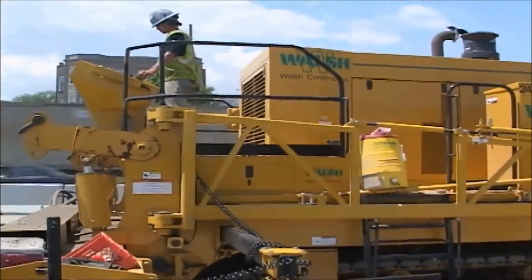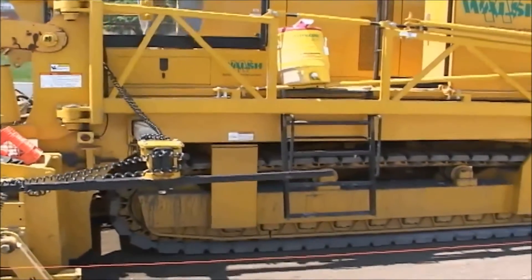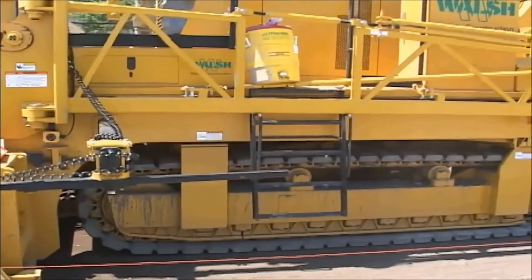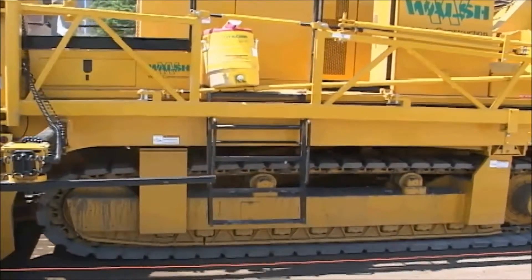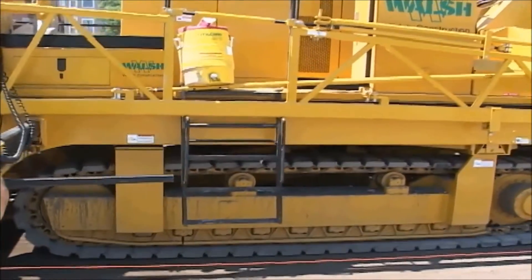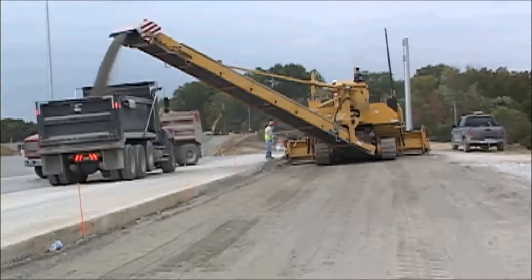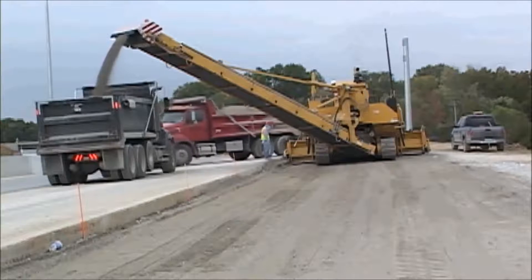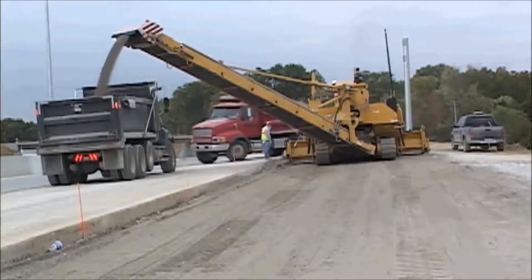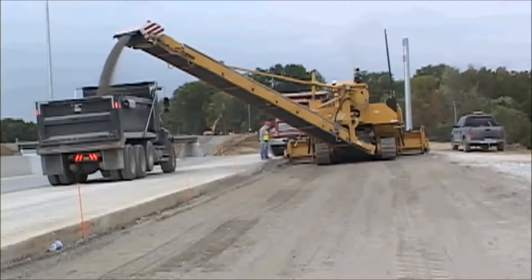The front-mounted trimmer head allows a two-track design. The large surface on these two tracks provides a low PSI to the trimmed grade. The counter-rotation feature of the two tracks allows the 9500 to turn 360 degrees in the machine's own length. The 9500 has a powerful, steady, easily controlled travel speed for trimming and job site mobility.